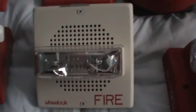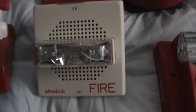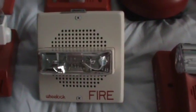Another one I'd recommend is the Wheelock chime strobe. It's huge, but it makes a dinging sound instead of a beeping sound, so it might be a little bit more pleasant for some people with their parents. They're a little hard to find, and if you can find them they're going to be a little bit pricey.